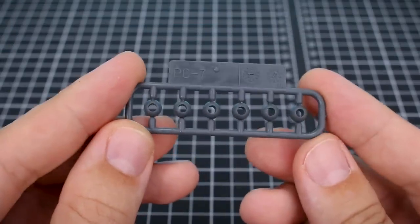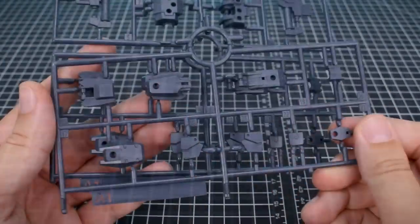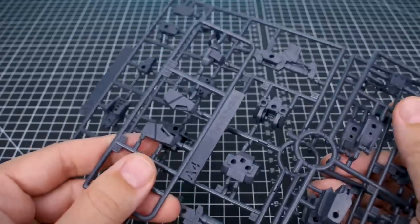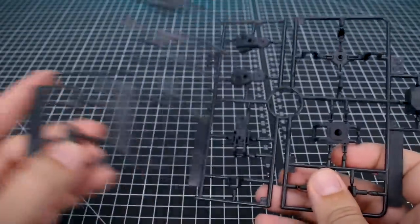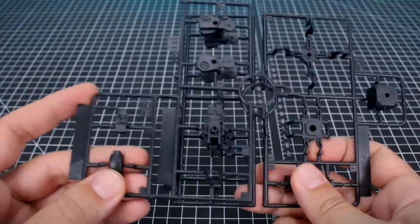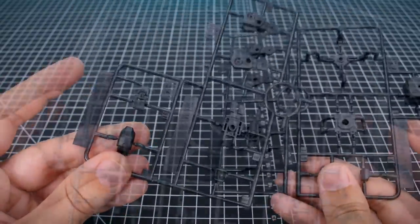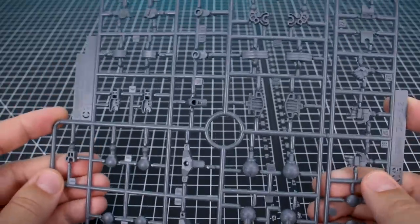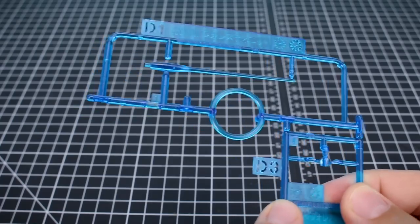First up for the runners, we have some polycaps here - PC7 for some ball joints in gray. We have runner A1 - two of those - and also runner A2 and A4, which are going to be in a very dark navy gray color. The B runner is here in black - B1 for the middle section which is doubled, B2 and B4 for the sides. Runner C is all of our hand and joint parts in a medium gray color, and then runners D1 and D3 are going to be our clear blue parts for the kit.